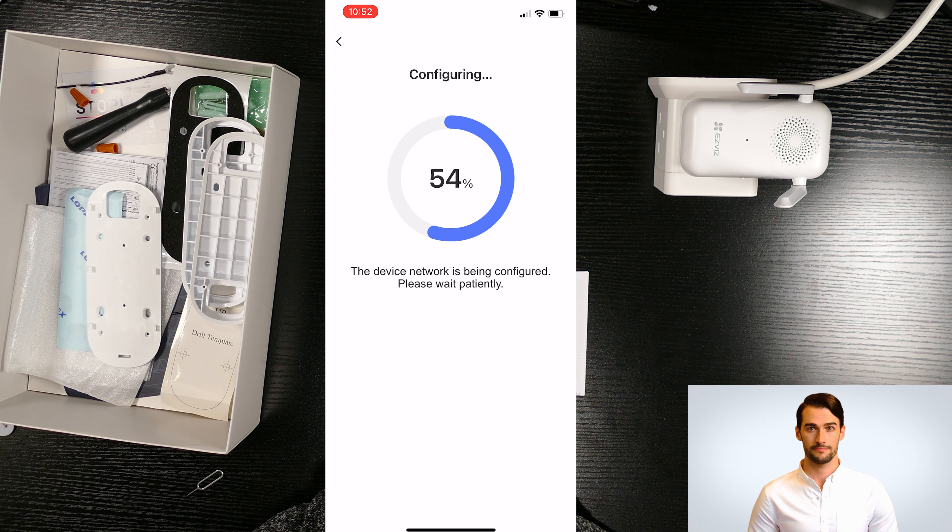I'm also going to do a test when it's ringing. I'll enable Do Not Disturb on my phone while showing you the settings. Let's check the Intelligent Detection. As a default, PIR infrared detection is enabled.